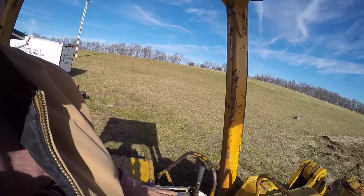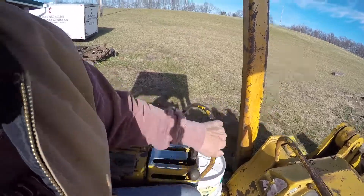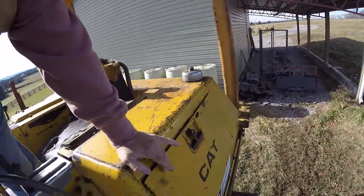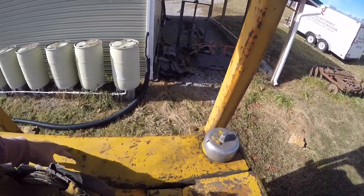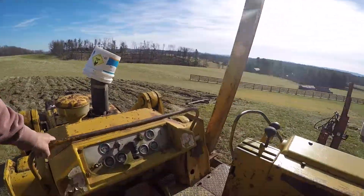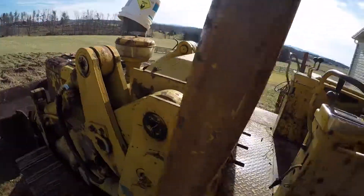To shut the machine off, you have to starve it of fuel, so you push forward on your throttle and that shuts her down. Then in here there is a disconnect for your battery — you turn that key and it turns your batteries off. It's a 24-volt system. Your batteries sit in this compartment here. You've got your fuel tank on the back, which holds roughly 40 to 50 gallons of fuel, and then this is your hydraulic tank over here with a sight glass on the side.